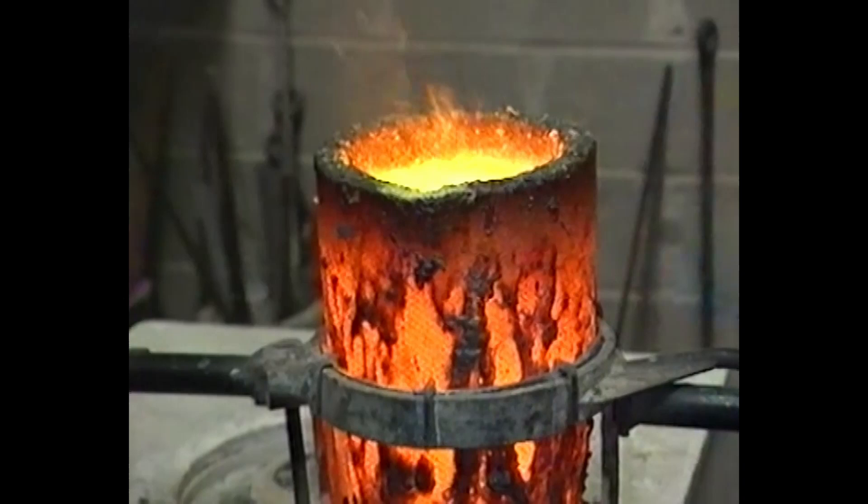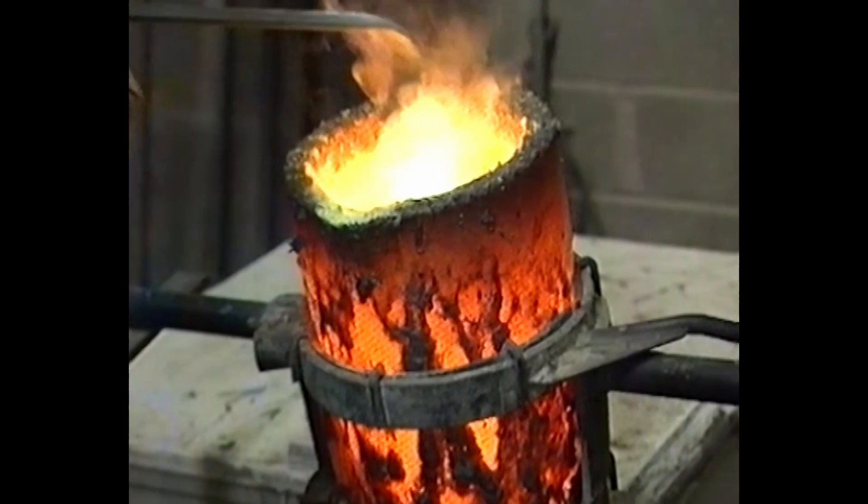They need to pour the bronze quite swiftly so it doesn't cool down, because if there are any blockages the whole pour will be wasted.